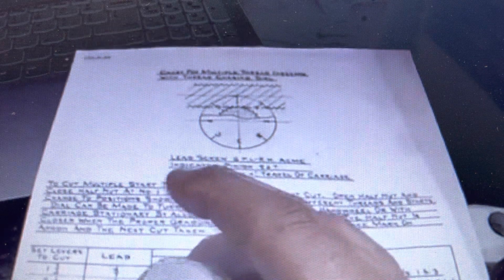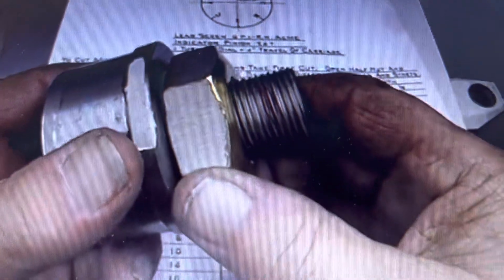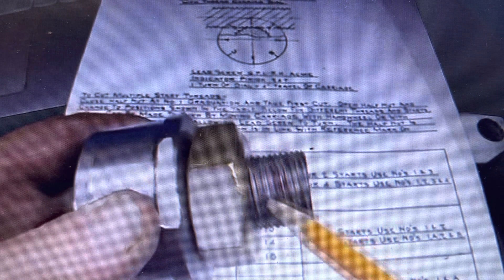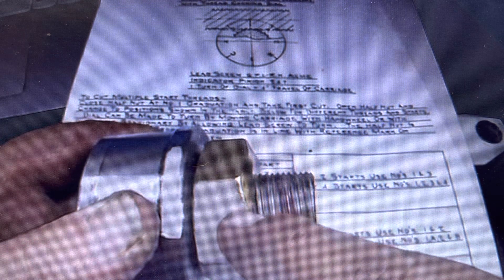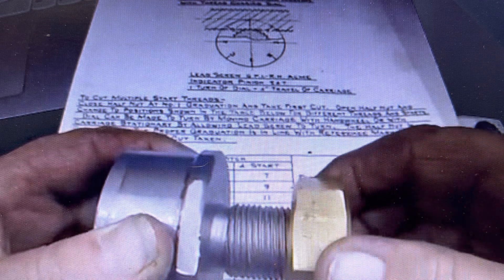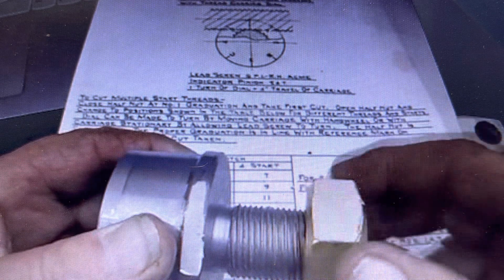Let's talk a little bit about four-start threads. As you can see, a little bit of red paint here — that is one inch from the face. We'll count how many revolutions to reveal that. And there's one, two, three — let's do one half — and there's one half. You can see it there. There's four.